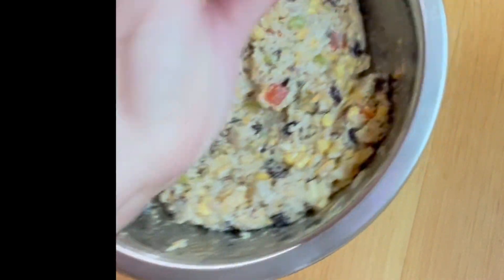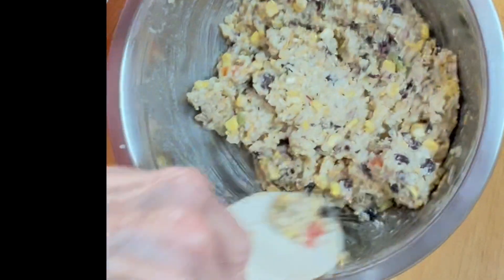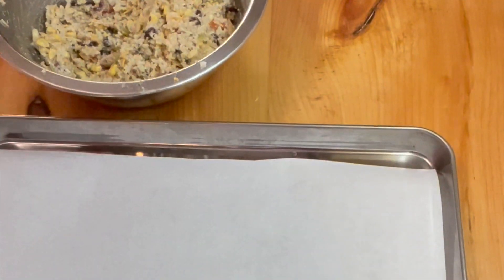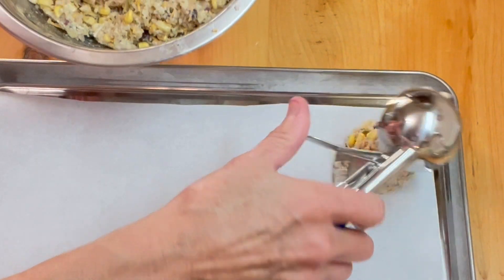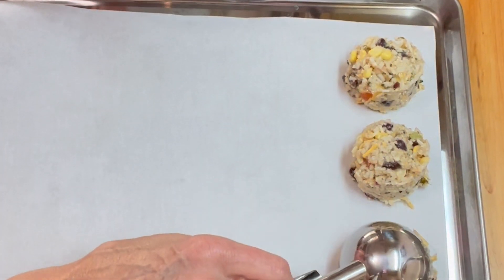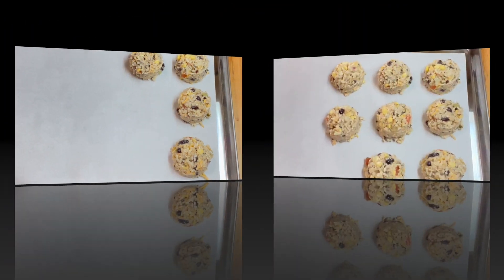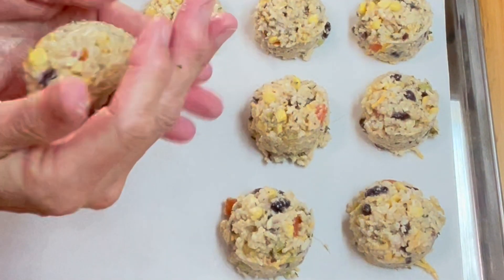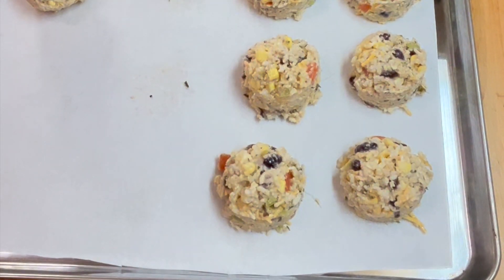Now we're going to make our arancini rice balls. We're going to refrigerate them for a while, let them set up, and then we're going to bread them and fry them. They're going to be good. We're going to scoop our mixture nice and evenly — and that is holding together well. I've never done this before, and now I have. It looks like they're going to stay together real well. Now we're going to pick them up and make them nice and round, and we'll refrigerate these for a bit.